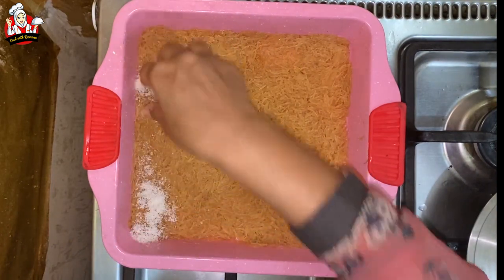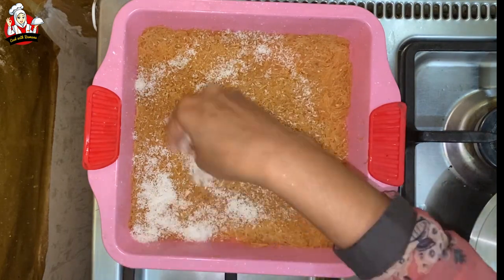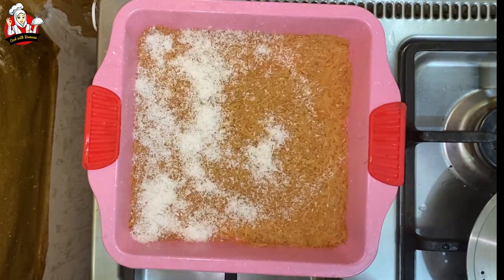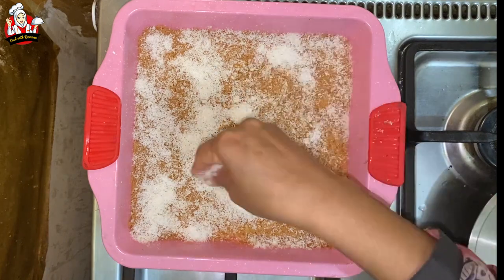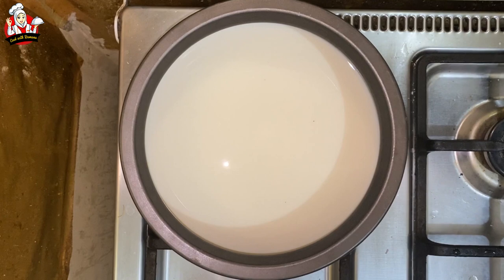I am going to spread the coconut — normal coconut. I am going to put it in the freezer.